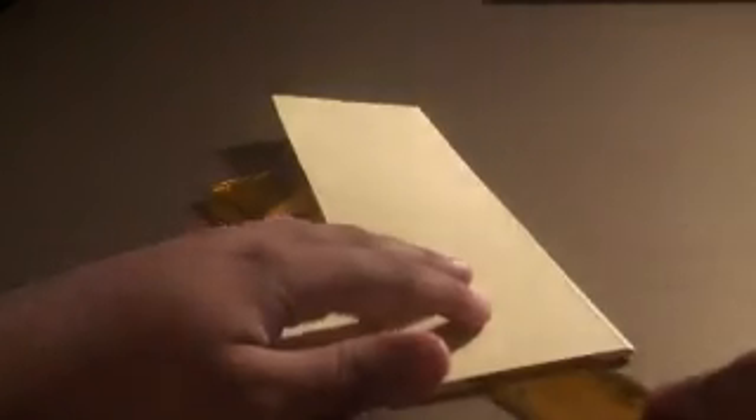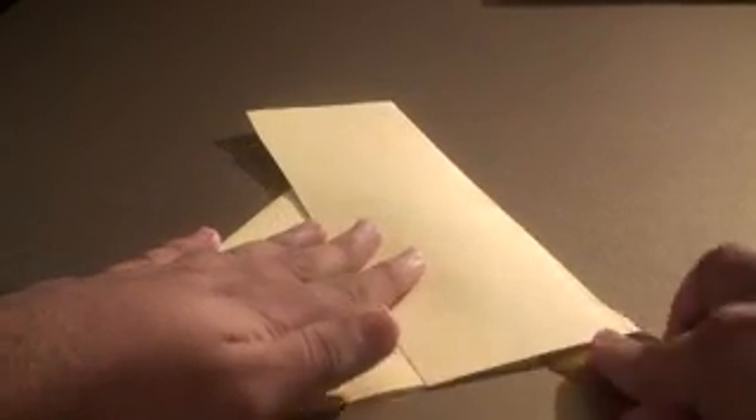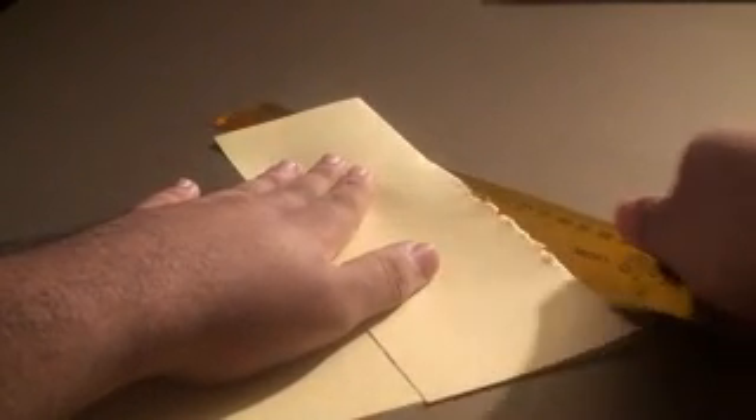You'll notice that there's a whole bunch of excess paper right over here. So what we're going to do is simply turn this and fold it over. Once you've folded it, you can either tear it by hand, cut it with a ruler, or use scissors. I'm going to tear it with the ruler and try to make it as neat as possible. Since I'm using construction paper it's going to be a little rigid at the side, but that's all right.